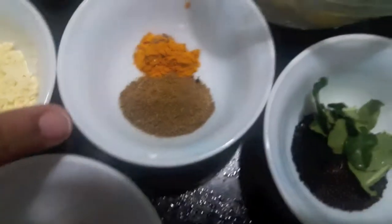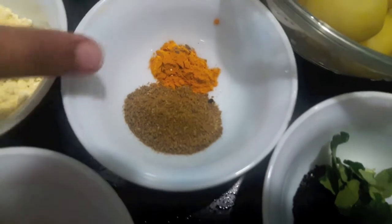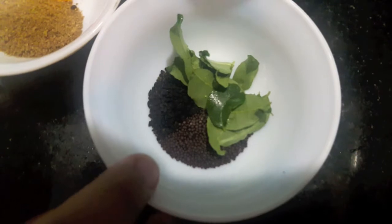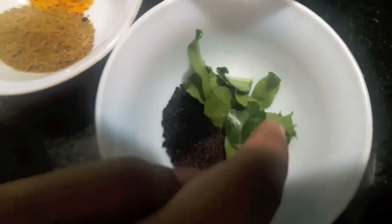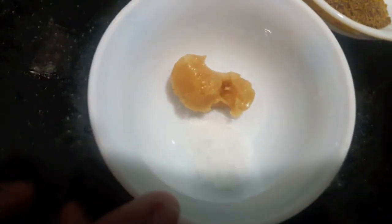2 tbsp of gram flour. 1 tbsp of cumin powder and 1 tsp of turmeric powder. Then I have 1 tsp of mustard seeds and onion seeds, also known as kalonji. I have 8-9 curry leaves. Then 1 tsp of jaggery and salt to taste.